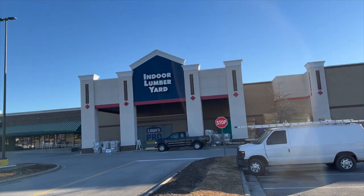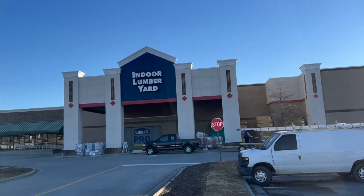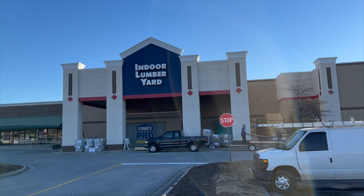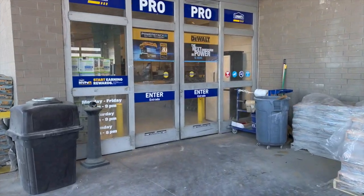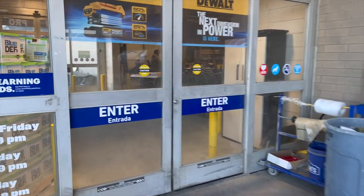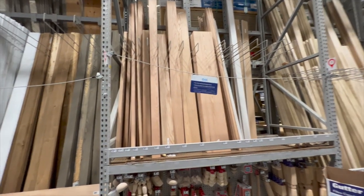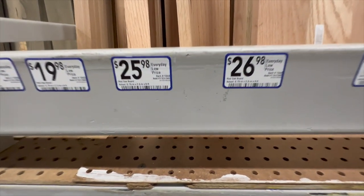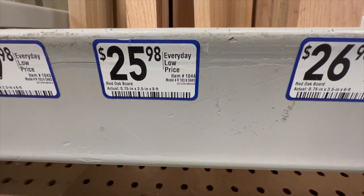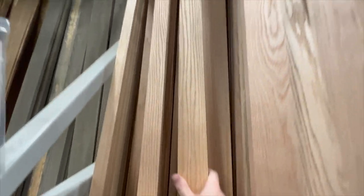The first thing we need to do is pick up the materials and we're going to head to that store that advertises low prices, but let's just be real — the prices aren't always that low. We're going to walk straight to the back of the store where the specialty lumber is, and we're going to be looking for the oak boards, which is what we build our custom bases out of.